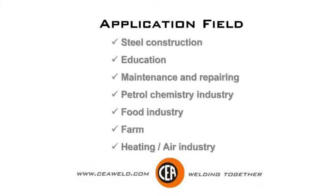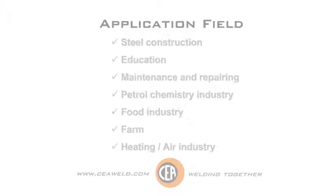Applications include: steel construction, education, maintenance and repairing, petrol and chemical industry, food industry, farming, heating and air conditioning industry.